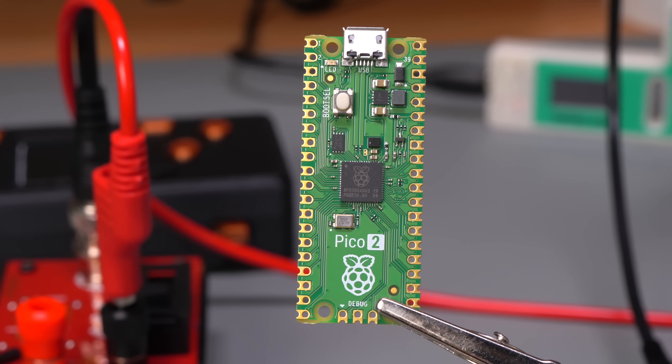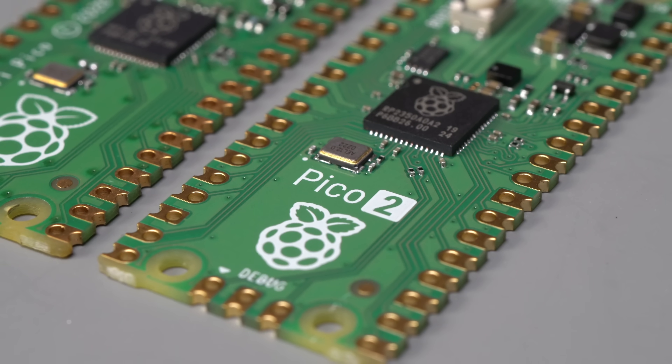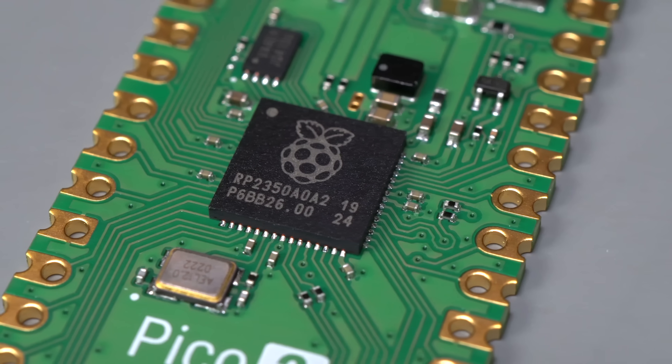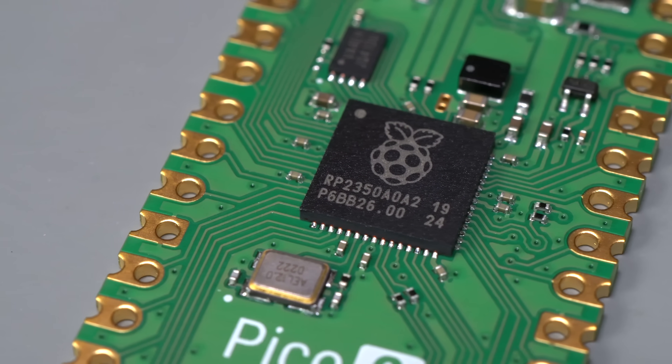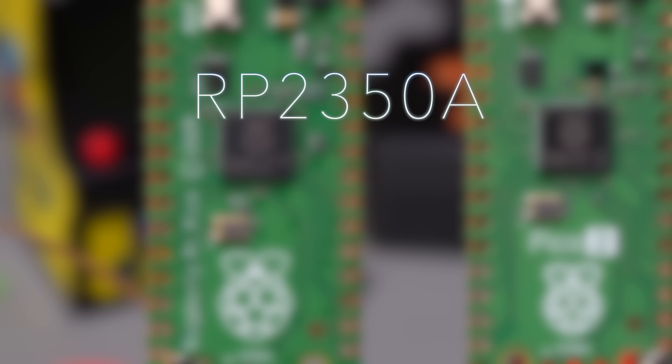This is the Raspberry Pi Pico 2. It's a microcontroller, so it's not like the bigger Raspberry Pis that run Linux, but it can still do a lot. It has a new chip, the RP2350, that takes everything that was good about the RP2040 on the original Pico and makes it better.